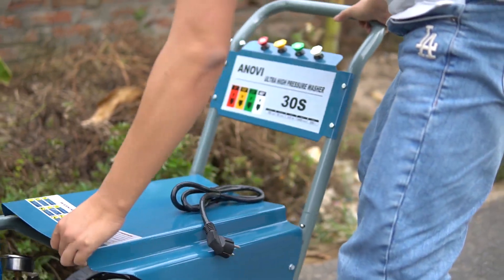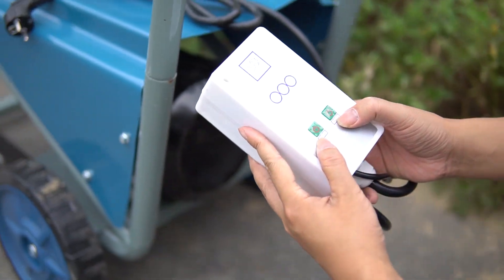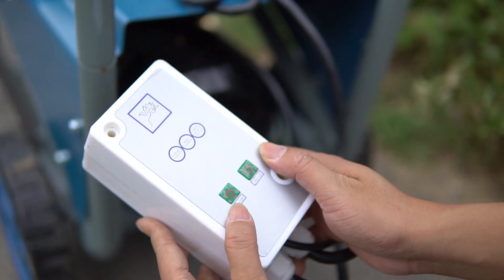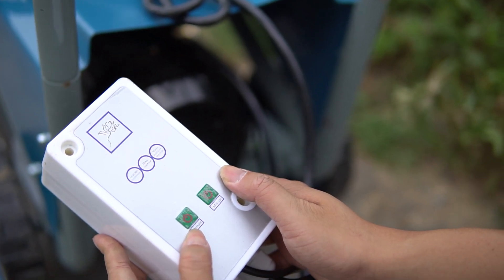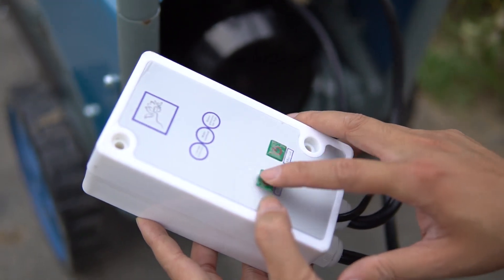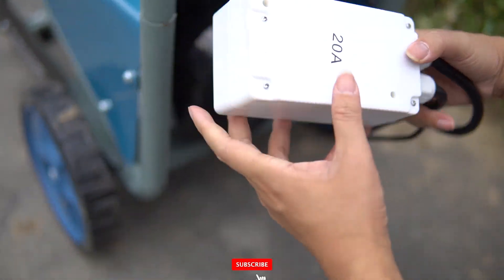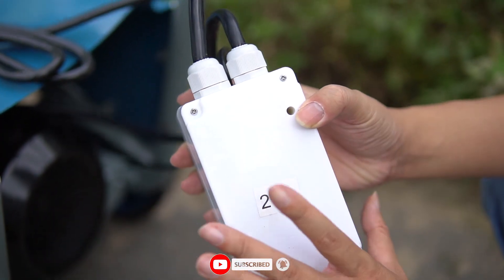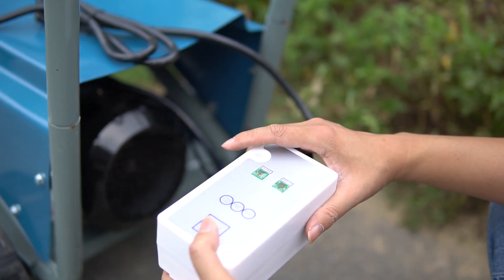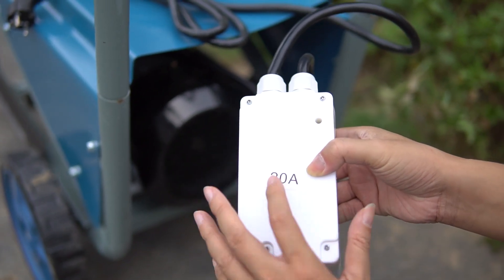Dòng máy này rất hay hơn những dòng khác — nó có bộ điều khiển tự động. Anh em có thể chạy chế độ automatic hoặc manual. Ví dụ chế độ automatic: các bạn muốn nó bao nhiêu giây thì nó tự ngắt. Bộ này chịu được 20A — theo tính toán motor 3kW khoảng 15A thì con này dư luôn.